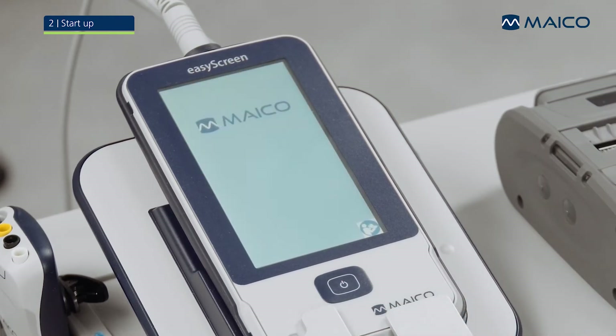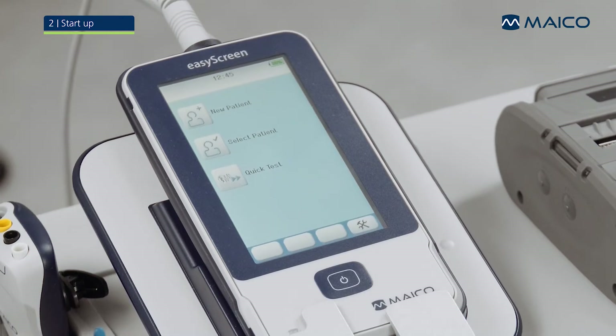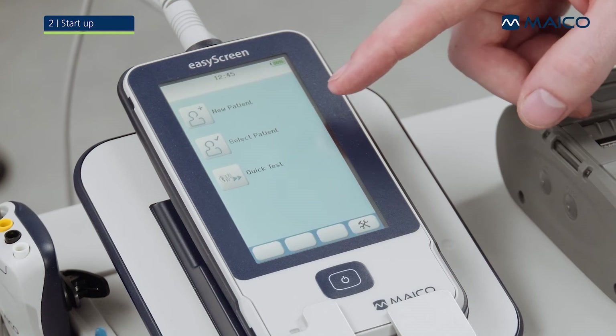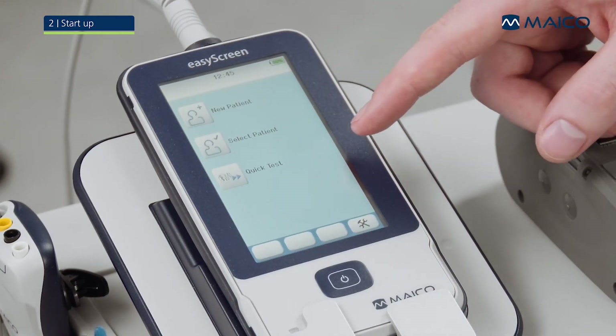Press the home button on the EasyScreen once and wait until the home screen is displayed. Now the EasyScreen is ready to go. You can either create a new patient, choose a patient whose information is already saved on the device, or start a quick test without entering patient information.